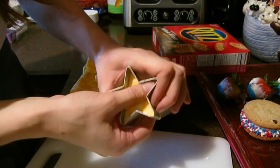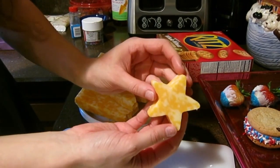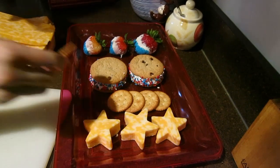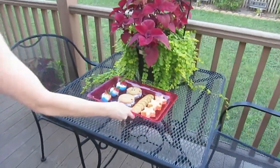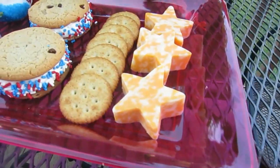Make sure to push each edge so the cheese doesn't rip. Go ahead and place a couple crackers right next to the cheese, and you are completely finished. I went ahead and set it on the table for everyone to eat — I bet your family and friends won't be able to keep their hands off of this.